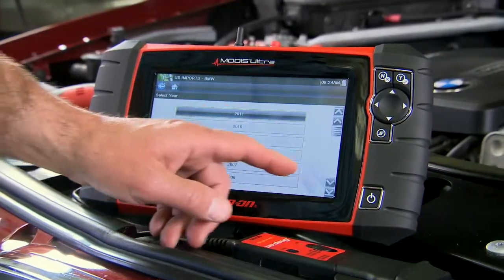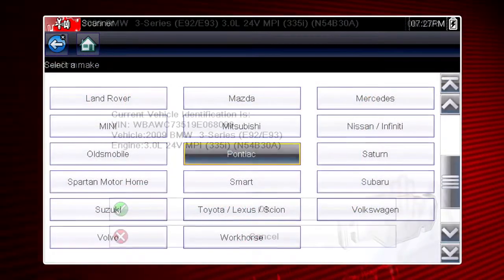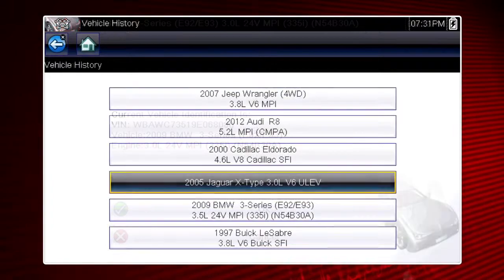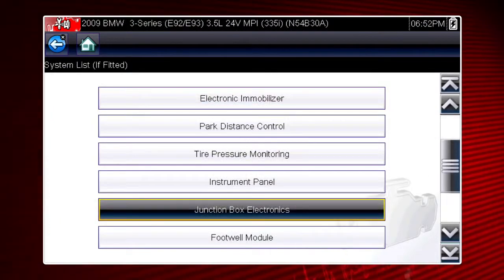ID vehicles with just a few taps of your finger, or use automatic vehicle ID on supported vehicles. With OEM-level coverage on dozens of systems for over 40 makes, trouble codes and vehicle faults don't stand a chance.